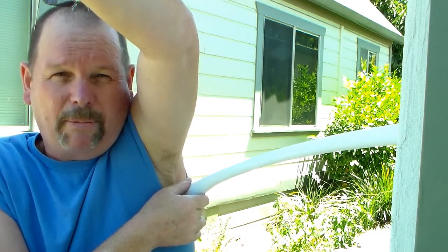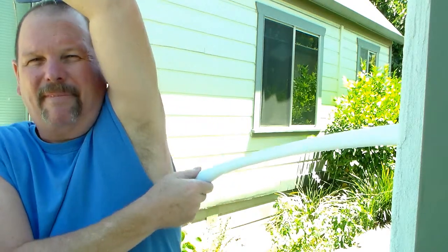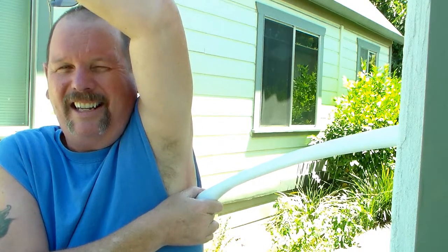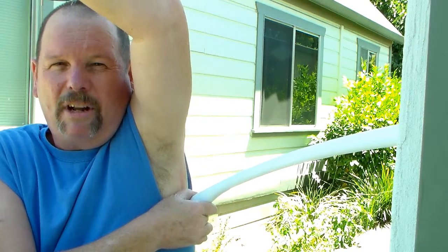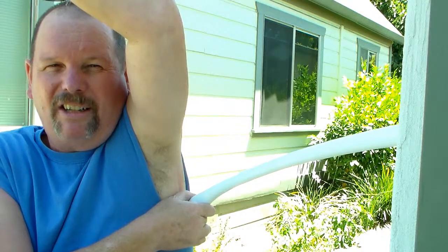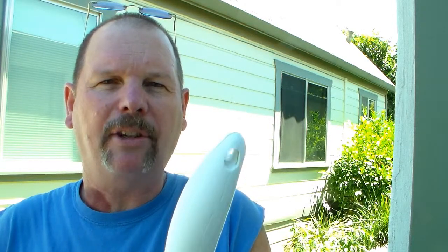Foam rollers are useless in my opinion. I'm going to keep working on this — just wanted to demonstrate how I do this. Thanks for watching and I'll talk to you guys next time. Here's what the handle end of this thing looks like — has a pretty good point to it, but it really gets into the small areas good.